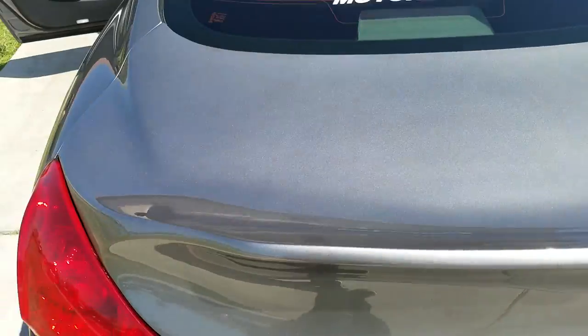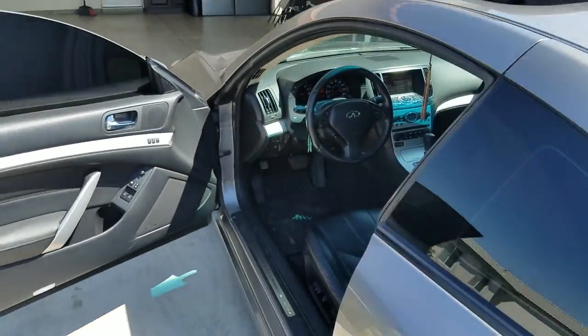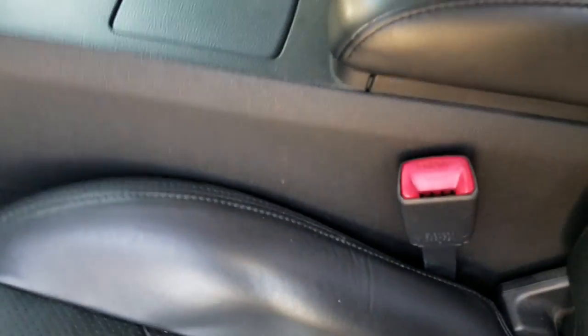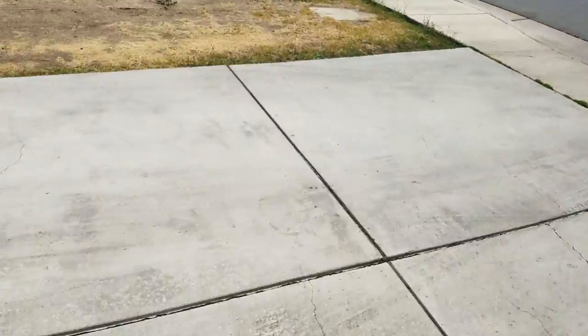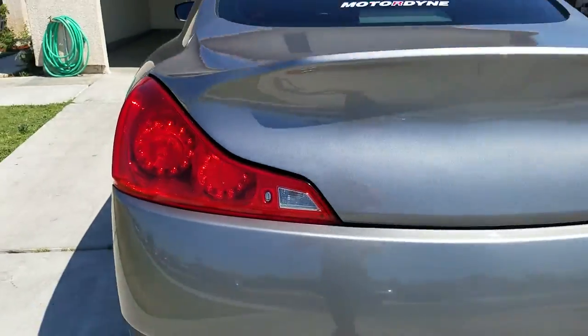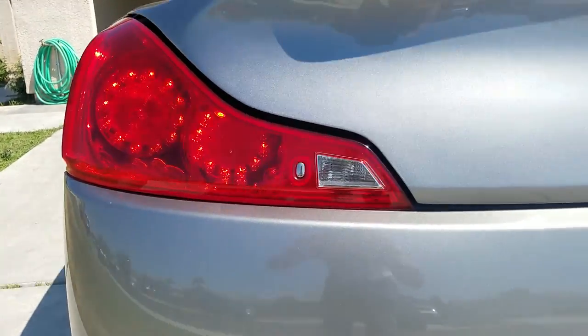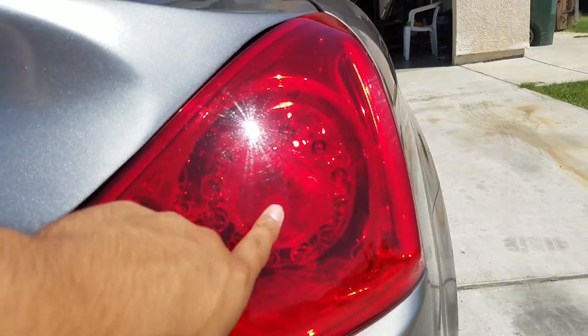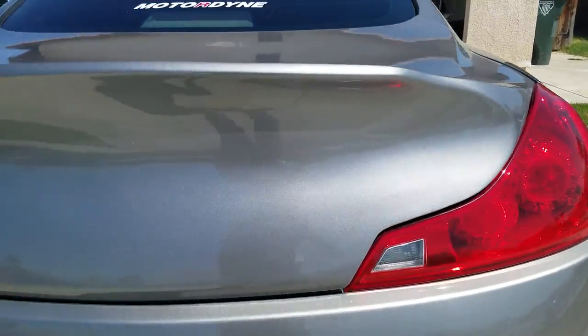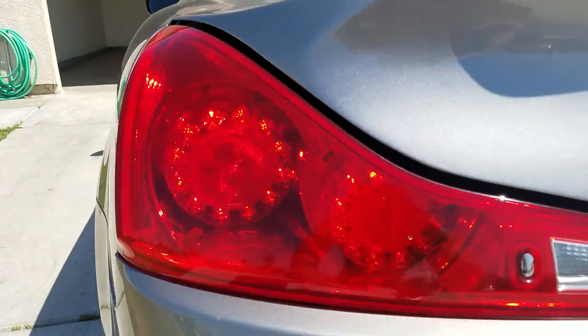I also forgot the turn signal mod that I have — they were like $40. It uses the brake lights as turn signals instead of that little light bulb inside. They still had some light bulbs in there that would just flash and looked kind of outdated, so I tried this mod — it looks pretty sick.